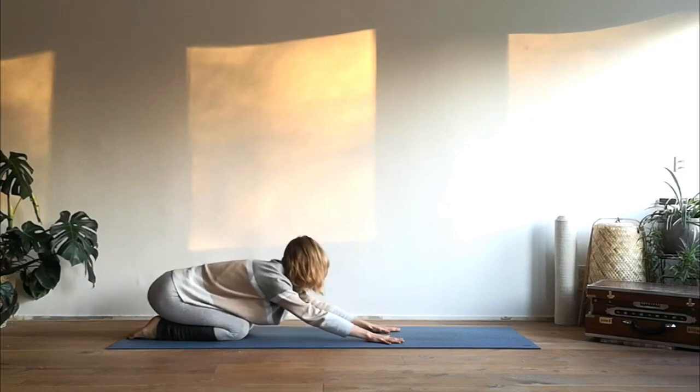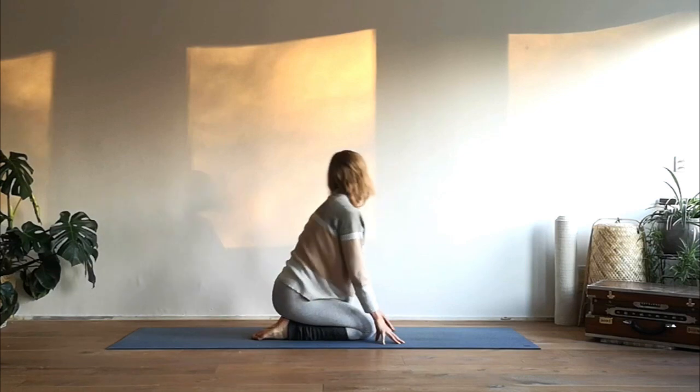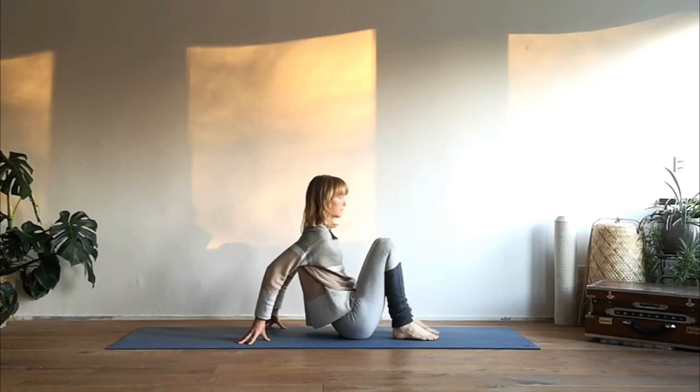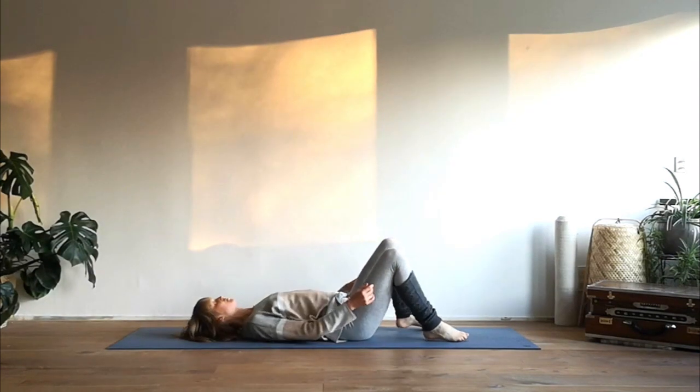Bring your sitting bones to your heels and come into a child's pose, resting the forehead onto the mat, extending the arms forward. Take a moment to completely relax your body, focus on your breath. Then come up and come to lie onto the mat.